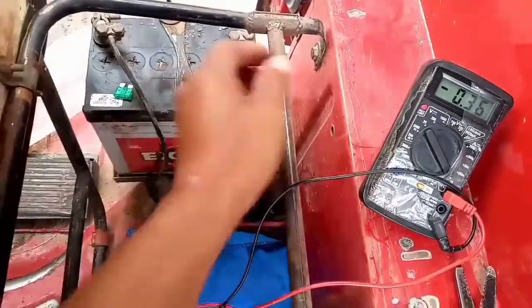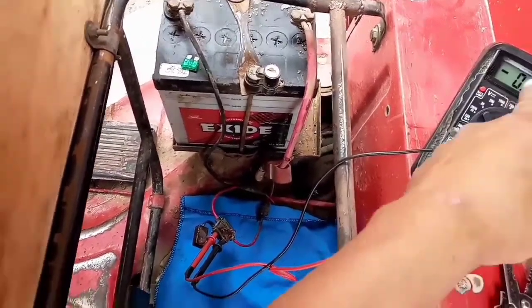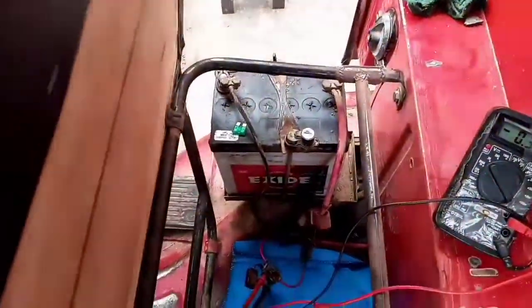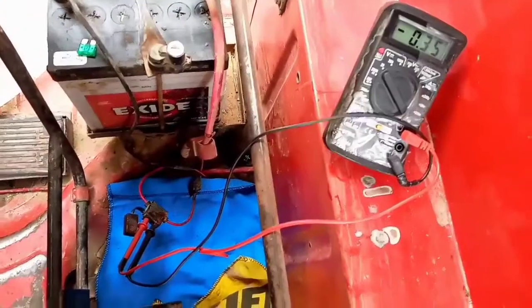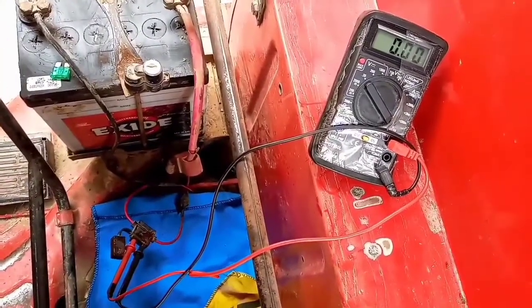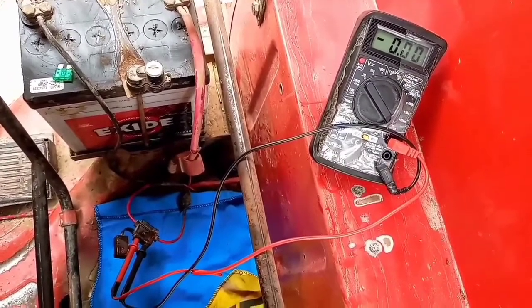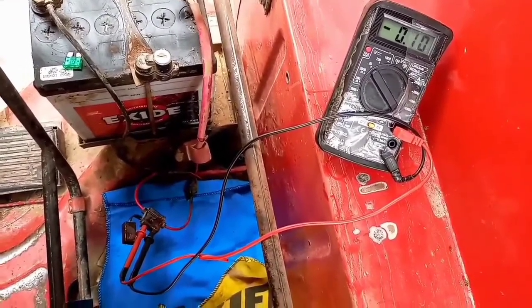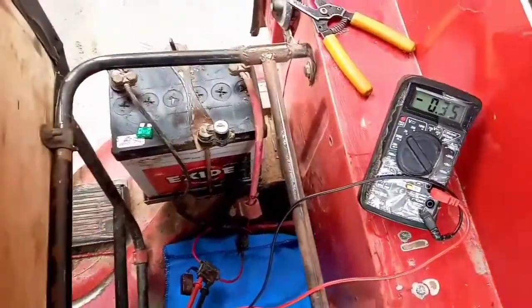Siempre lo tiene que marcar el signo menos. Ahí está el contacto abierto. Cuando el contacto está abierto tiene que marcar el signo menos. Voy a cerrar mi contacto y me está marcando 0.0, no me marca nada. Abro el contacto y me está marcando 0.35 amperios.